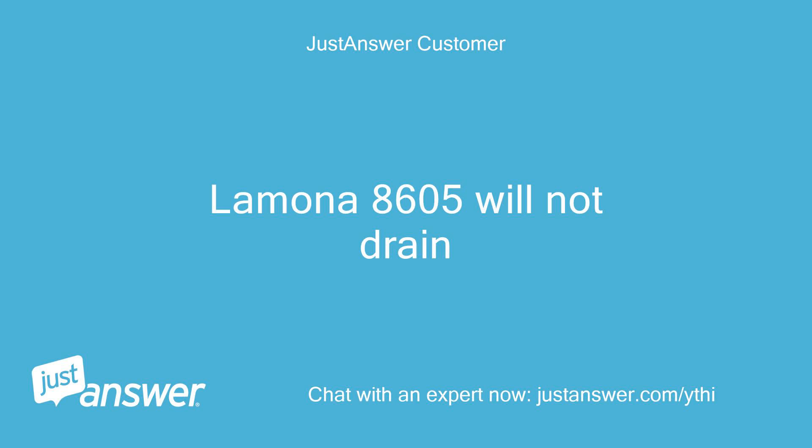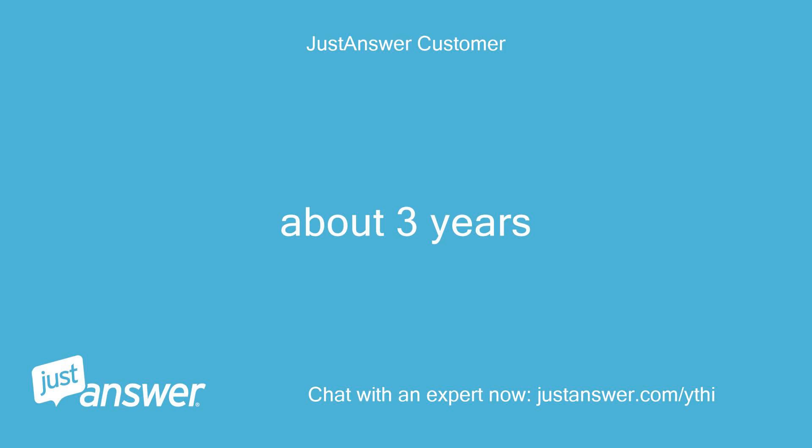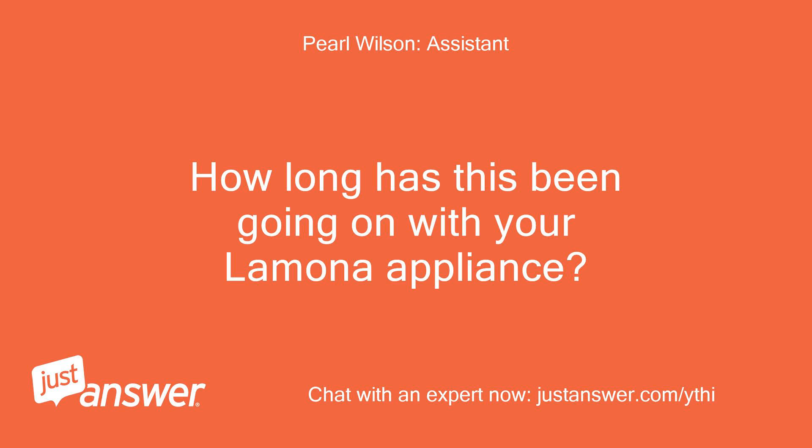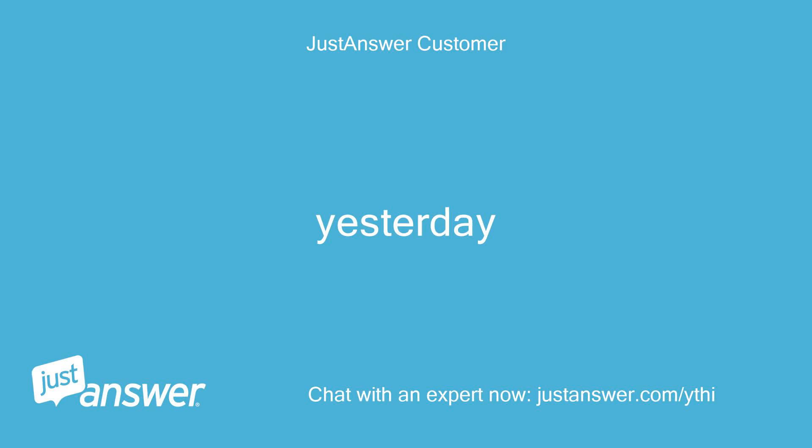Limona 8605 will not drain. How old is your Limona appliance? About 3 years. How long has this been going on with your Limona appliance? What have you tried so far? Yesterday.